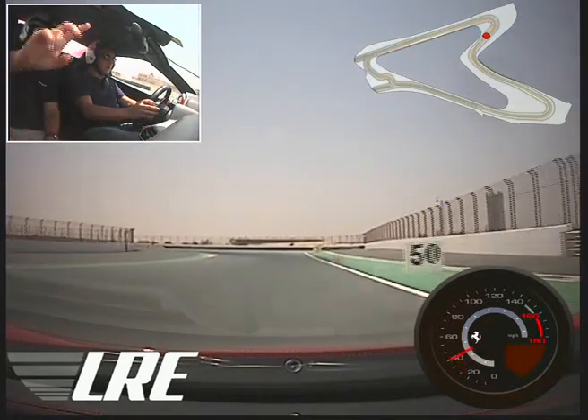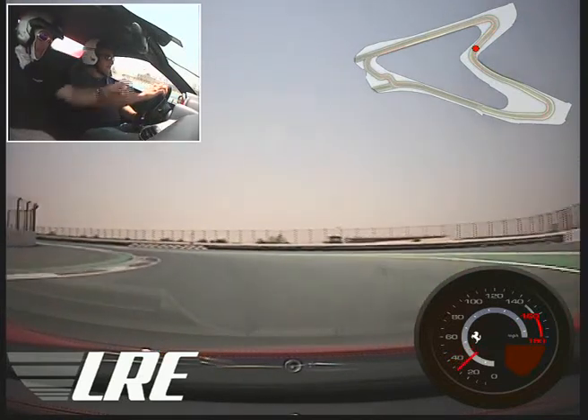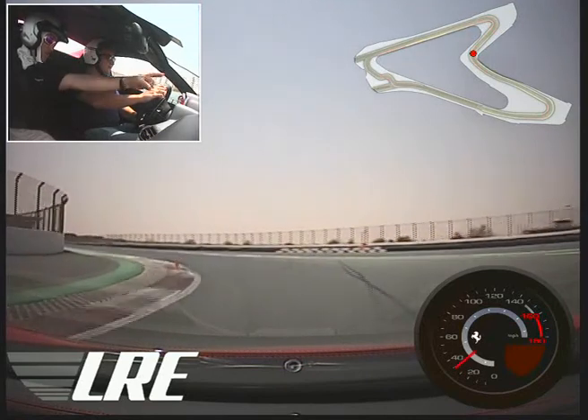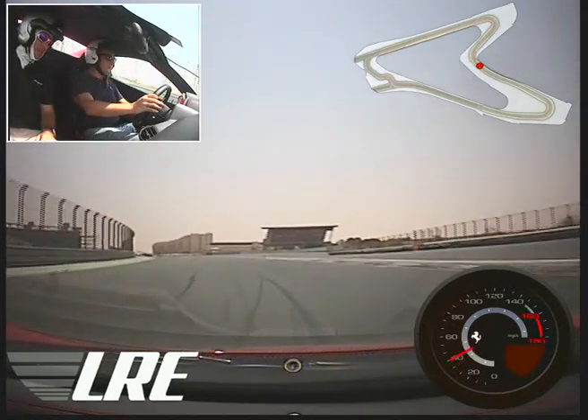Looking up ahead on the right-hand side, double for braking. Off the brakes at the single, turn in. At your apex you're looking long, so you're looking for your exit mark already. There it is — straighten up the wheel, go towards it. You're on the power here.